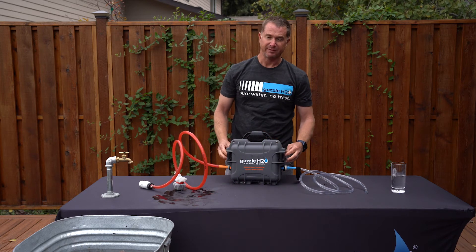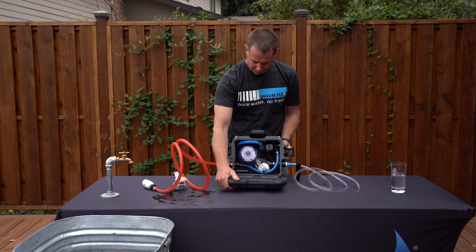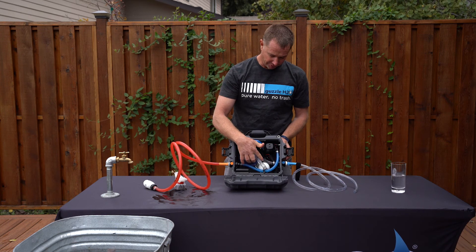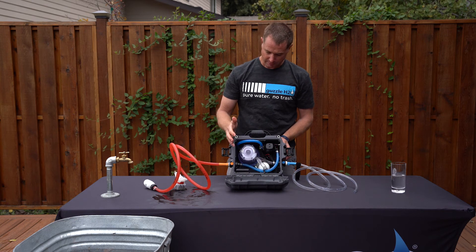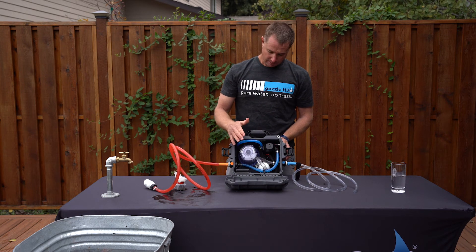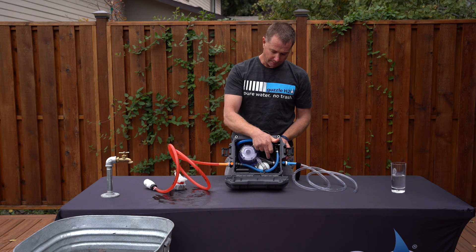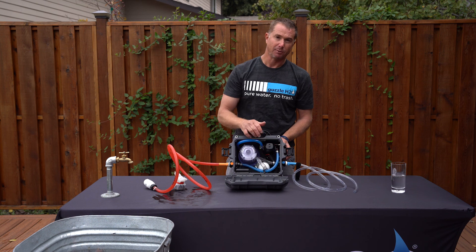This works by filtering with a half micron carbon block filter, which is this right here, and then it's followed by a UV purification chamber right here. The half micron gets rid of any sediments, chlorine, and other chemicals in the water, and then the UV will get rid of your viruses, bacteria, and protozoa, making the water safe.